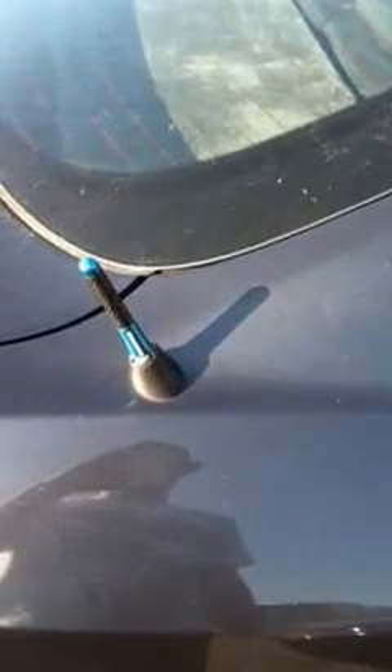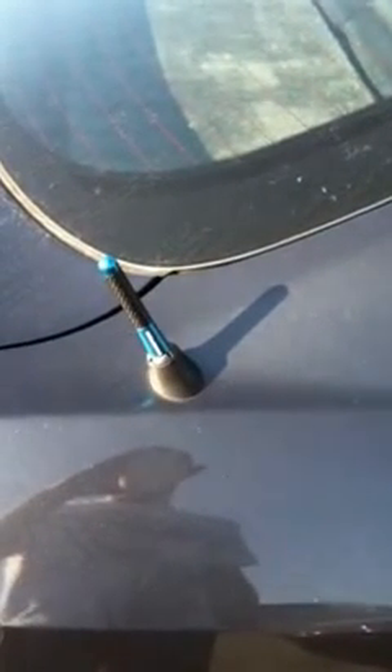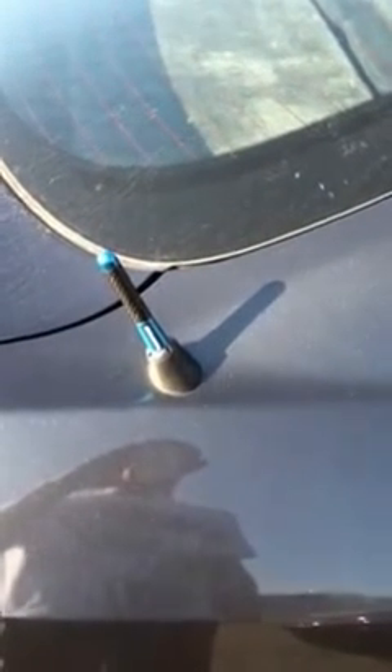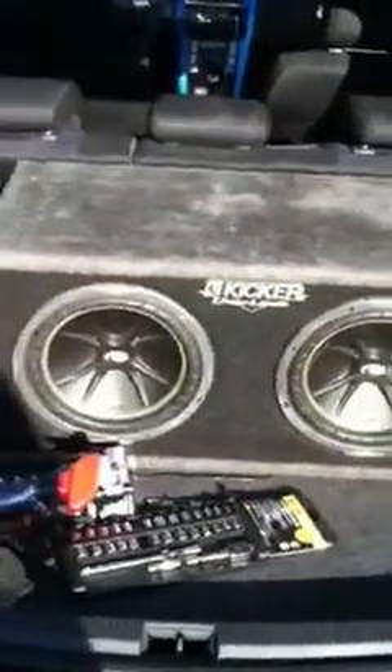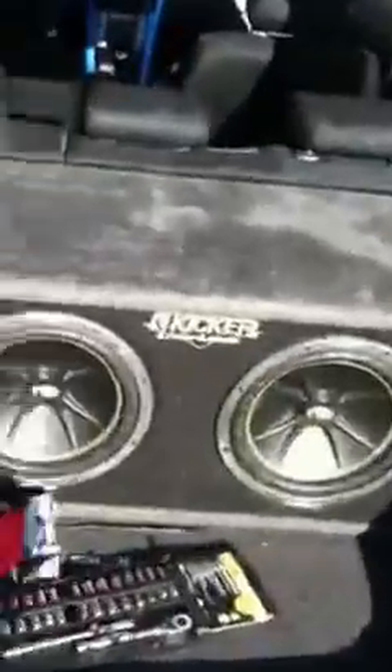Don't need a cat-back, at least on automatic. Got the stubby short antenna, carbon fiber blue. That's about it. I got the Kicker 10-inch subs in the back. Let me know what you think, thanks.